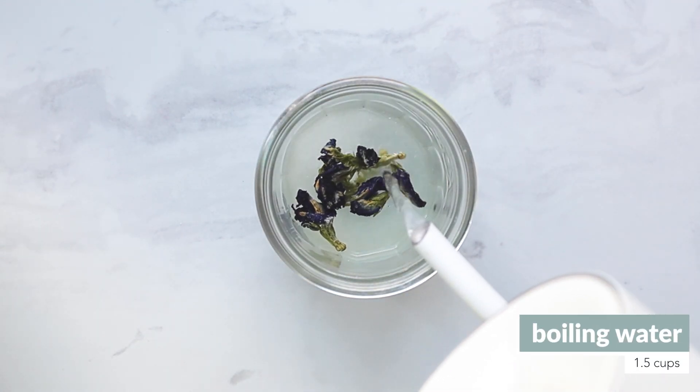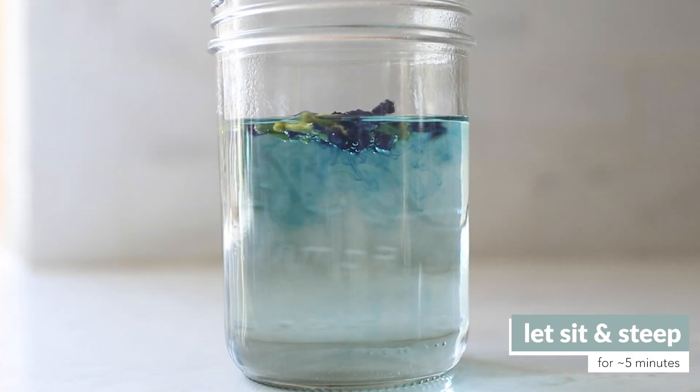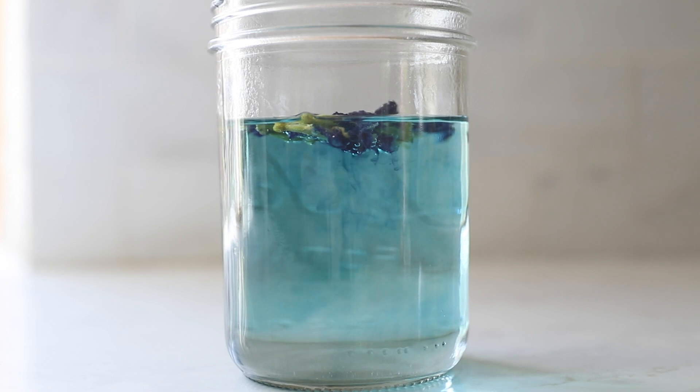Let that sit for about five minutes, and during that time watch it transform. Be sure your sugar is fully dissolved at the end — we found we needed to stir it to fully dissolve it.